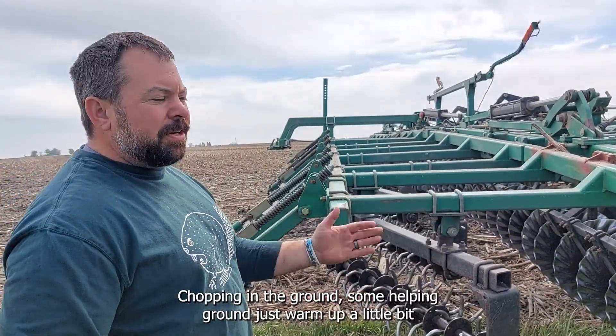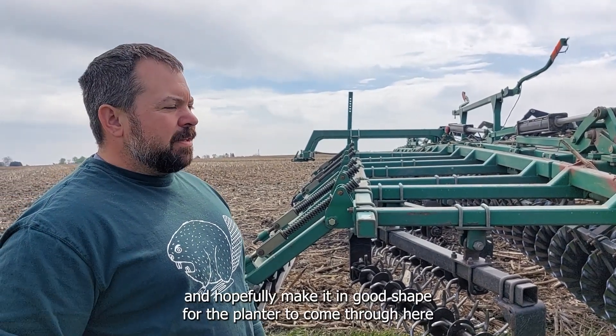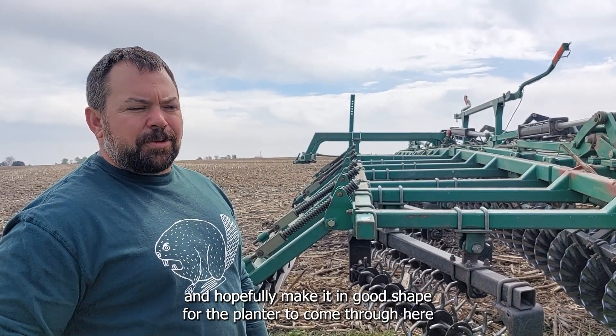We're opening it up a little bit, chopping into the ground some, helping ground conditions warm up a little bit, and hopefully making it in good shape for the planter to come through here in a couple of days.